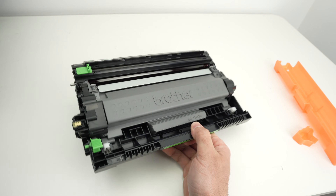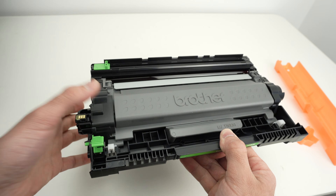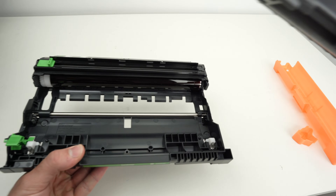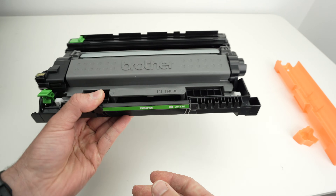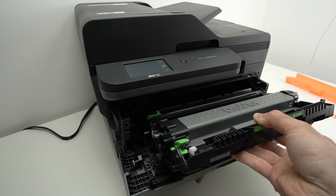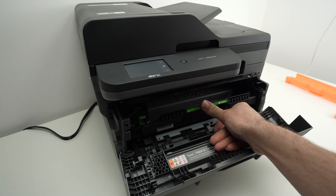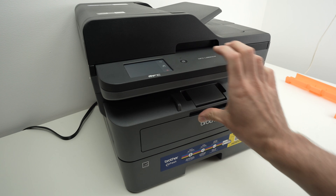In the future, when it's time to replace the toner, take out the drum with the toner. To remove the toner from the drum, there is a small lever that you push to unlatch it, and then you'll be able to take away the toner and put a brand new one. Now let's insert the drum back into the printer — just glide it in and give it a small push with your thumb at the end, then close this front panel back.